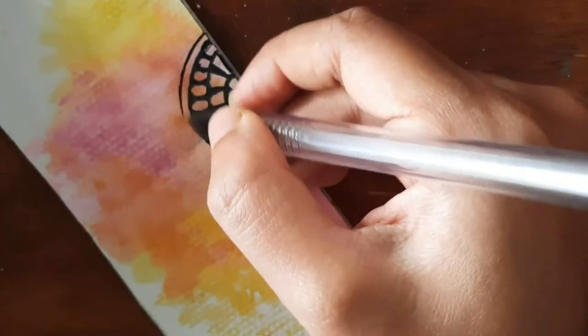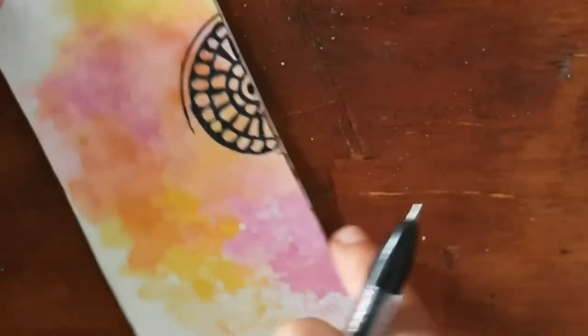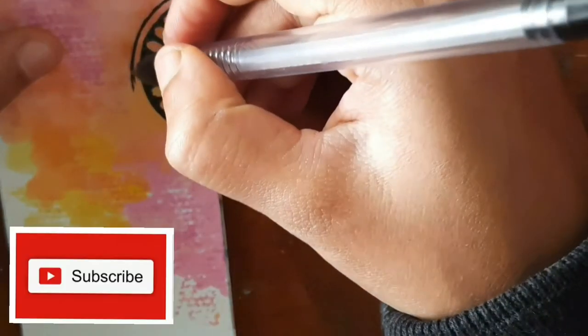You can also use a compass to draw the semi-circles perfectly.